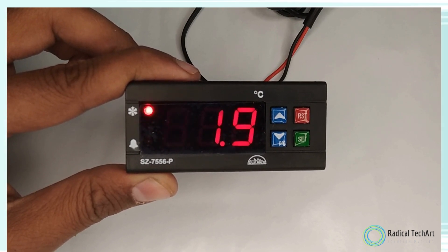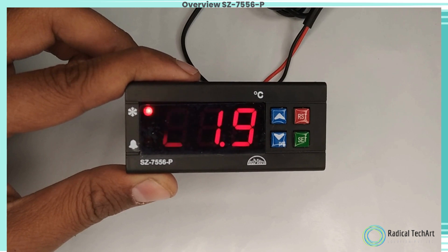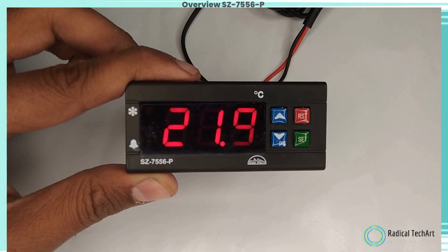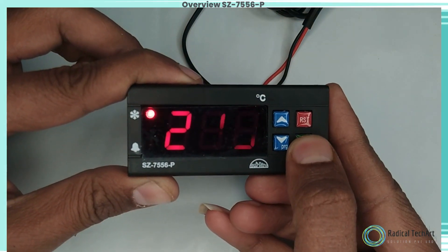The SC-7558P has an inbuilt power relay which can drive compressive loads directly up to 20 Ampere, thus eliminating the need of a contactor, especially in single-phase applications. The controllers also have special features like power-on time delay for alarms.